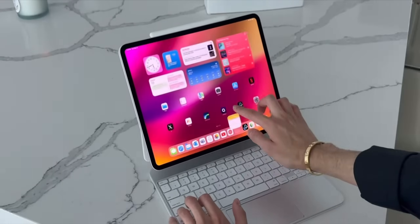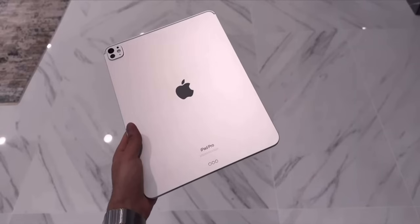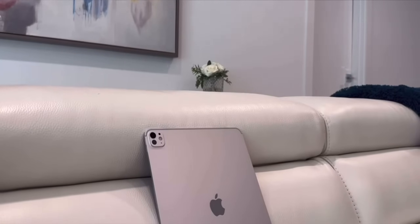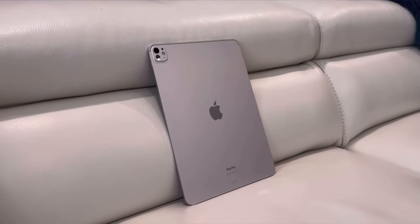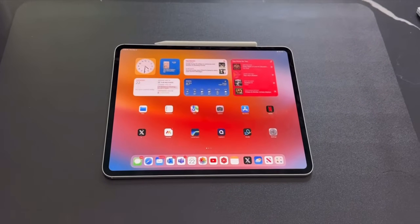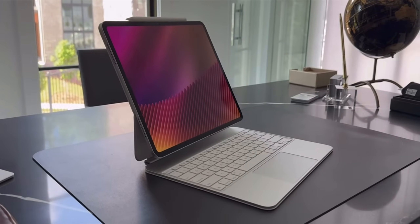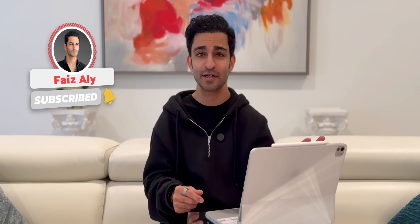So in today's video I'm going to give you my full thoughts on using this M4 iPad Pro as my main computer. The first thing I want to go over is which model I have — it's the silver 13-inch model, not the cellular one, though I did a video on why I wish I went for the cellular one. I also did not get the nano texture display. To package it all up, I got the new Magic Keyboard and the Apple Pencil Pro, so I have it all with the latest and greatest accessories.